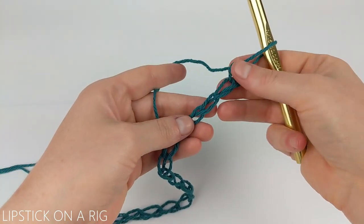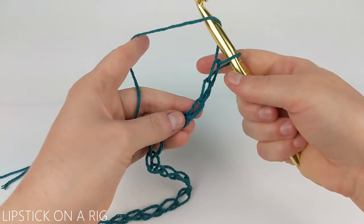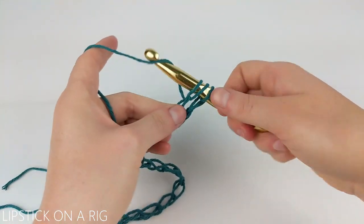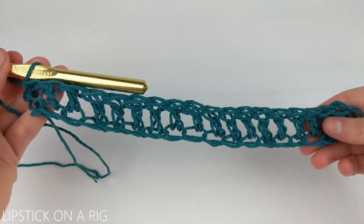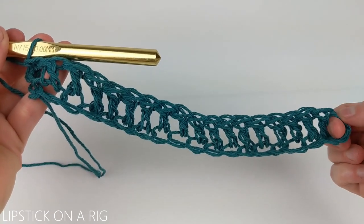Go ahead and skip your first two chains and, diving into the back loop only of the third chain from your crochet hook, we're going to place a double crochet. We're going to place one double crochet in the back loop only of each of the stitches in our row. When you get to the end of your row you should have 18 double crochets as well as your chain two.